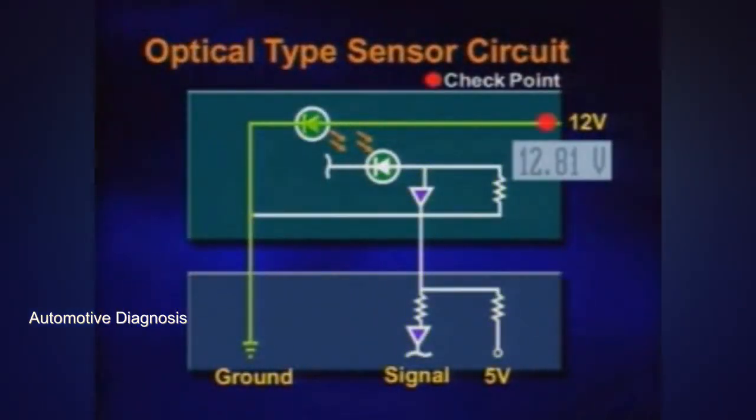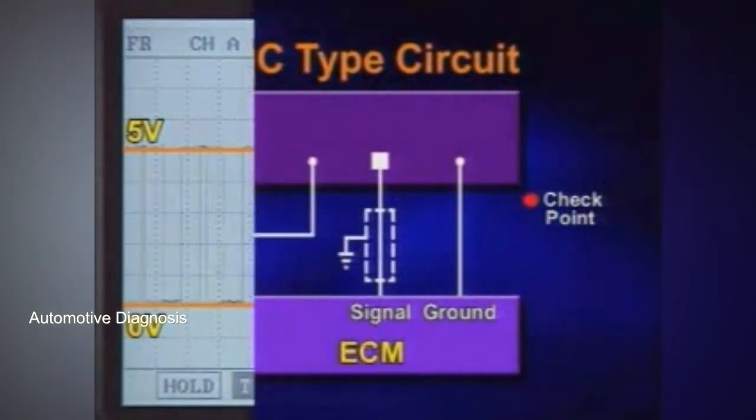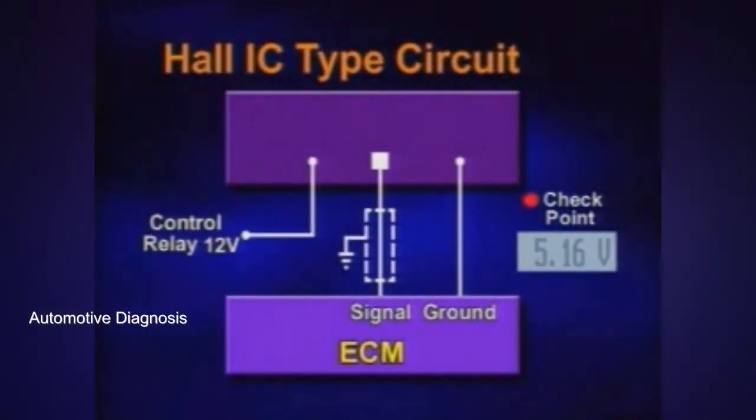It has the same operating principle and checking procedures as the crankshaft position sensor. Please refer to the crankshaft position sensor section of this video.